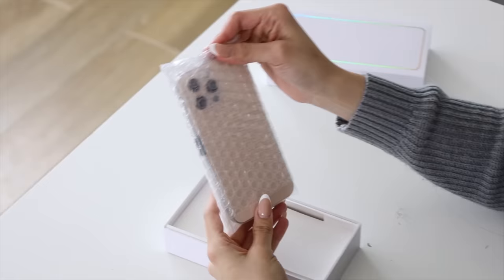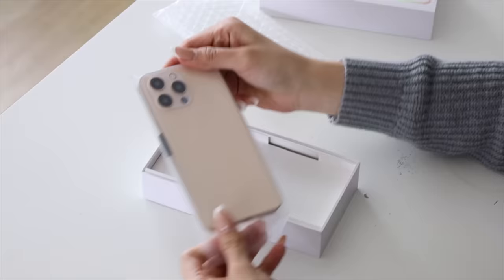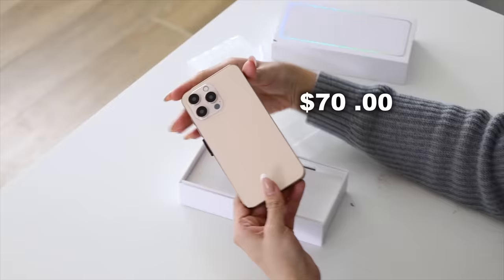No way. Look at this. Sheesh, this looks kind of nice. It literally looks like an iPhone 14 gold. This is kind of cool.